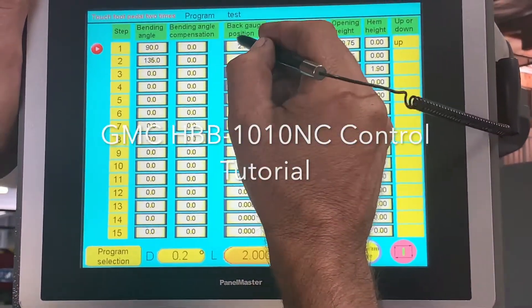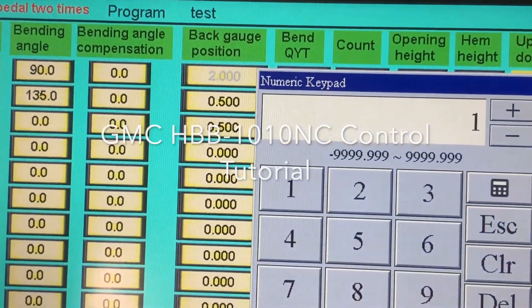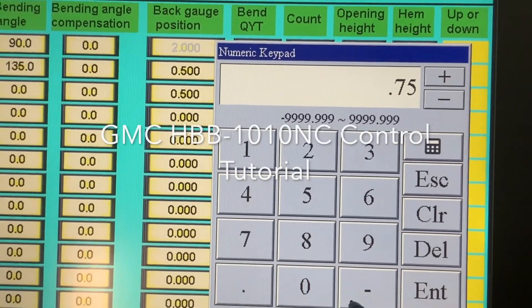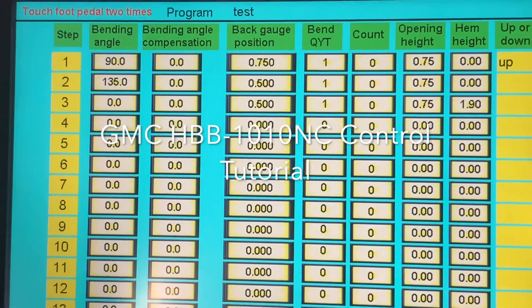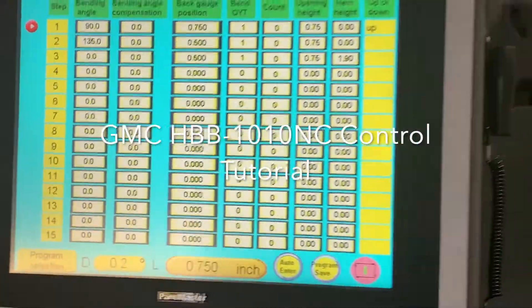I'm going to change this to one inch, then go 8, 2, 5, Enter. Program Save, Auto, Enter — and you're on. Touch the foot pedal twice.